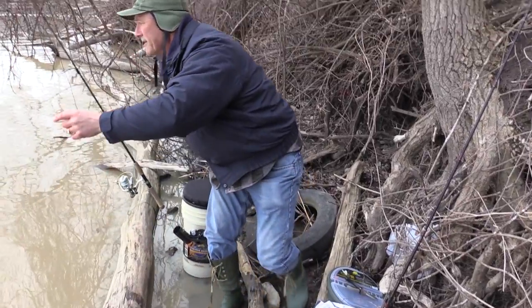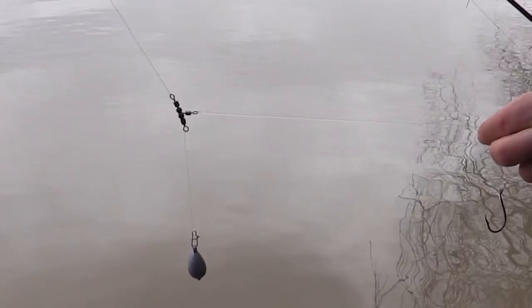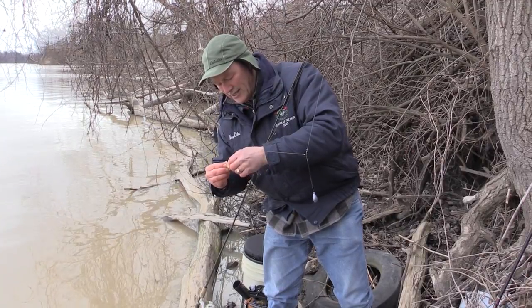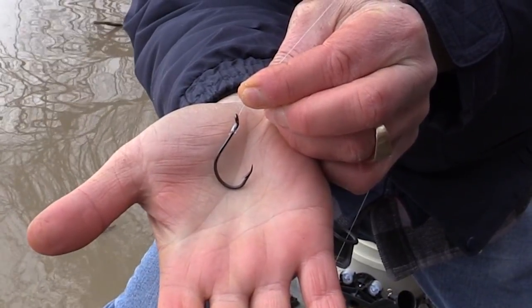The rig today is a T-turn bait rig. The hooks on the rigs come pre-tied with fluorocarbon line, and the hook on the rig is a 5-aught hook — so it's a nice size hook. You can see the rig there with a sinker.